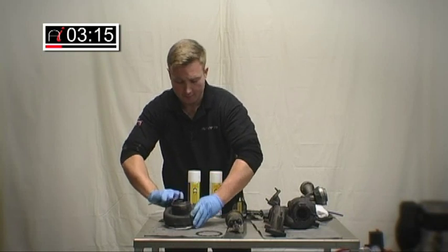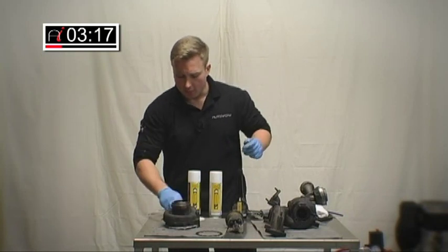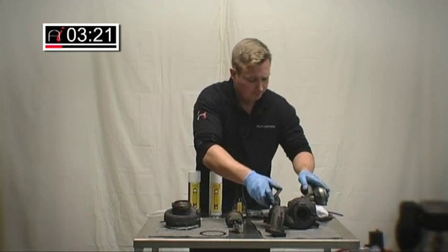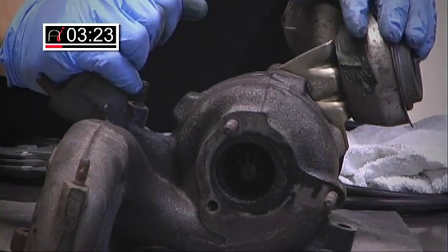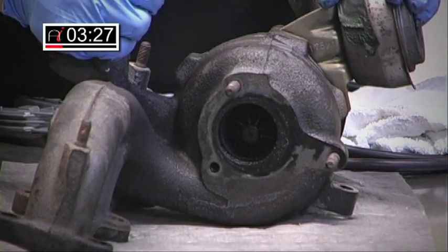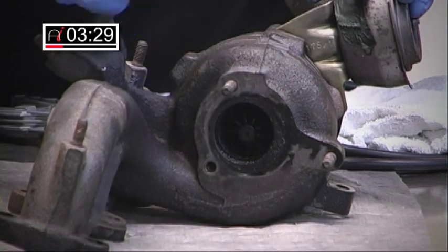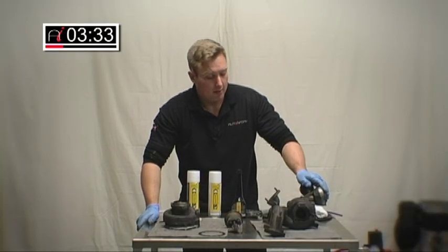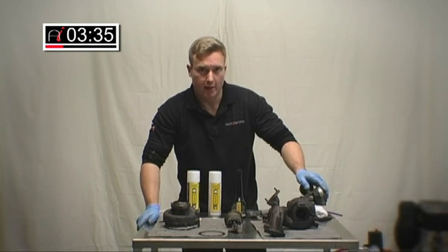We'll flip that over. So what would ordinarily happen on this turbo: you'd form a gasket around where the downpipe goes, three flange bolts there. Gasket goes on in situ, and you would force the chemical in through that way. This would obviously save a lot of time removing the turbo and cleaning it that way.